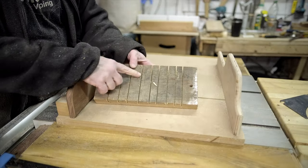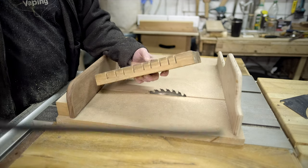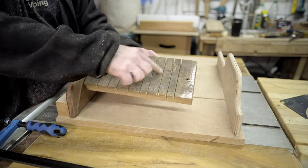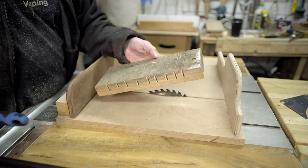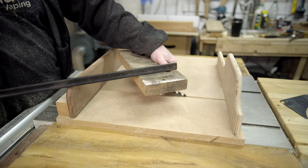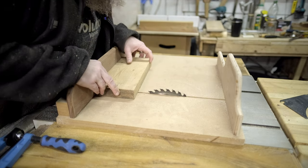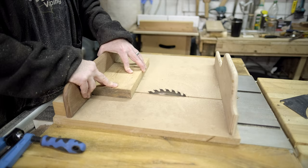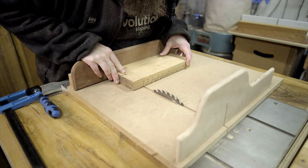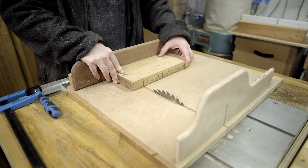Now you can see we've got nice little lines going halfway through — that's the height of the clamp slot. You don't have to be precise at all, just put these lines wherever you want. But eagle-eyed viewers will notice the kerf of the blade is not the same thickness as the clamp, so we've got to make those slots a little bit wider by adding another line, measuring it up, and going through again.